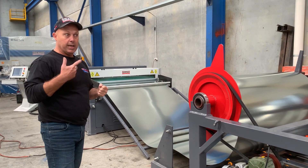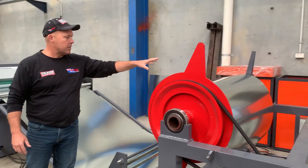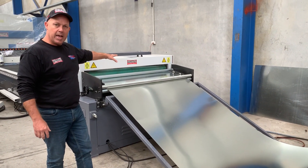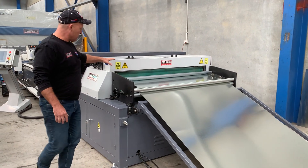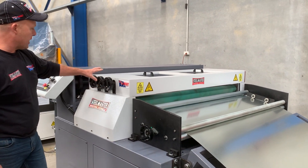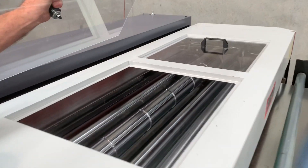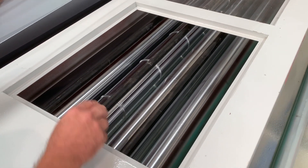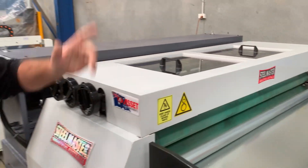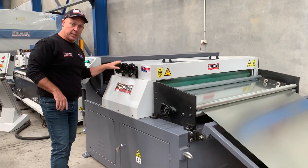Coming over here, we've got the twin motorised expanding coils. Carlin's already pre-fed that through to our AML1 blanking line. The blanking line itself has a nip feeder which will grip the material. If you come over here and look, we've got the nip roller, the strutting rollers, and just over here we've got a beading roller. The beading roller, as I mentioned, will put a strengthening bead within your sheet itself. That can be very easily turned off and on by adjusting these handles.